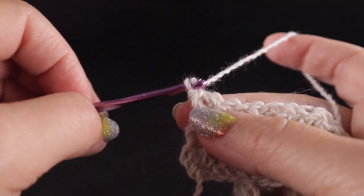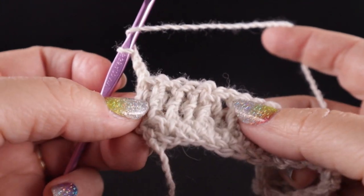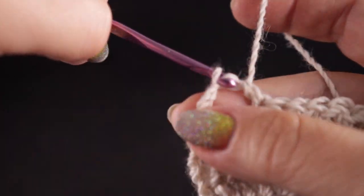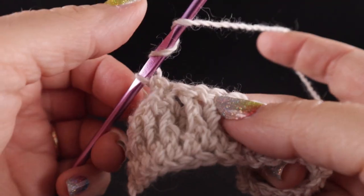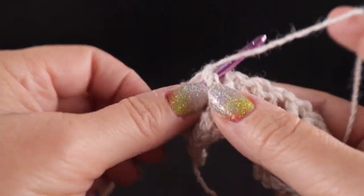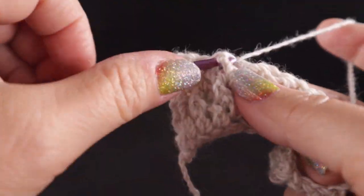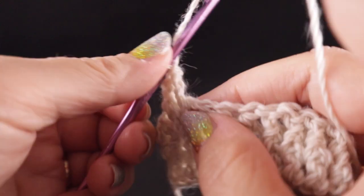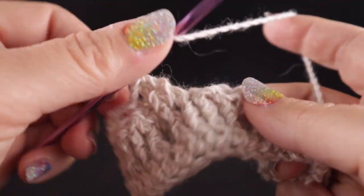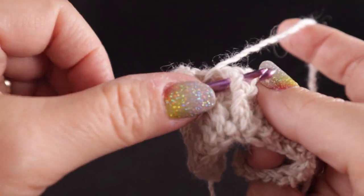To begin this row, chain three — just one extra chain for these cable crossing rows. Skip four stitches, then half double in that half double crochet. Now we're going to front post treble in each of the next four stitches — the first, and two, and three, and the fourth.